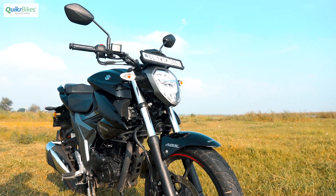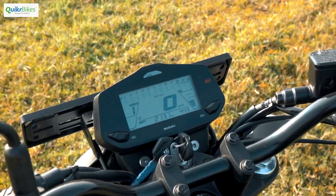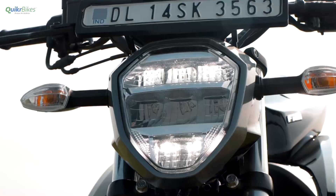In typical Suzuki style, the build quality is top notch. The instrument cluster up front is quite informative and continues to have the gear indicator and the clock. The LED headlights are quite functional and provide a good amount of throw.